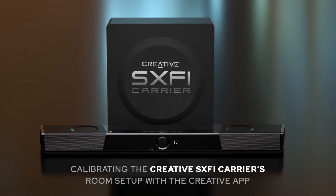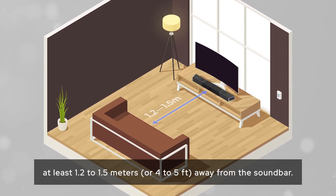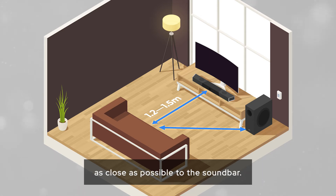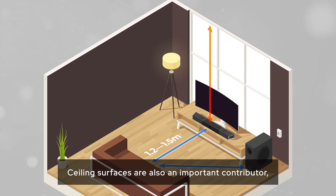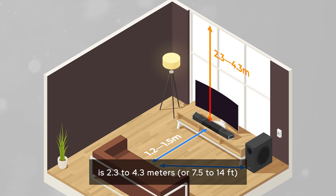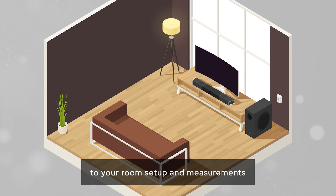Calibrating the Creative SXFI Carrier room setup with the Creative app for the best listening experience. Your listening position should be at least 1.2 to 1.5 meters or four to five feet away from the soundbar. The subwoofer unit is best placed at the corner of the room as close as possible to the soundbar. Ceiling surfaces are also an important contributor to how overhead effects perform. The ideal distance between the SXFI Carrier and your ceiling is 2.3 to 4.3 meters or 7.5 to 14 feet.